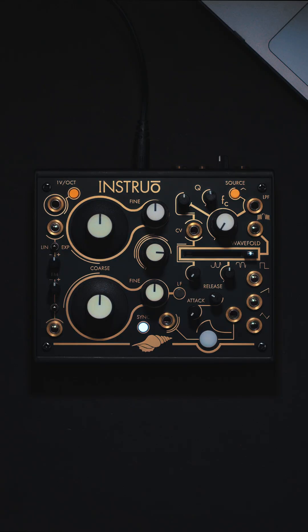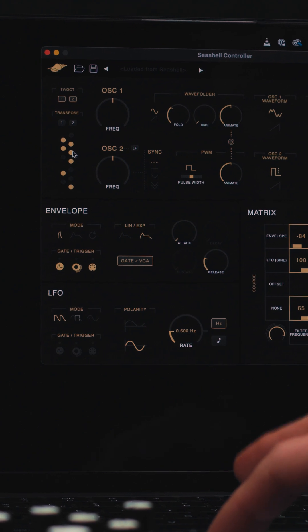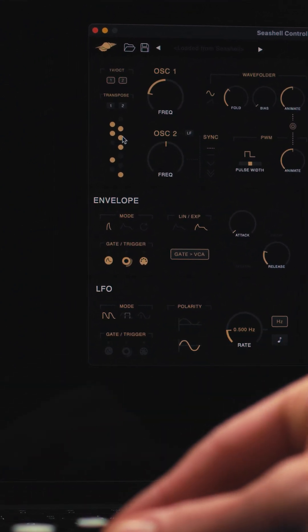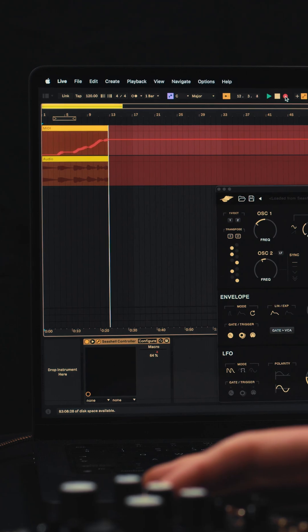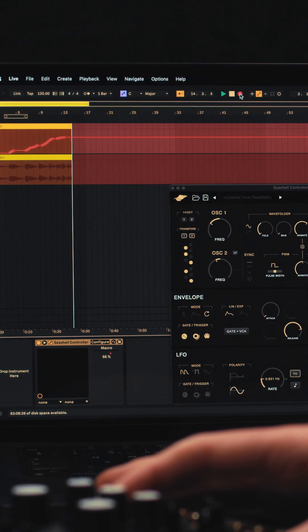We've really focused in on it being a possible entry point for a lot of people getting into modular synthesis. The hardware pairs with its own native VST plugin and that integrates directly into a DAW workflow. It's also its own built-in class compliant MIDI and audio device, so you can be controlling all the parameters remotely within automation or modulation within a digital workflow and just piping the audio straight back into a production environment.